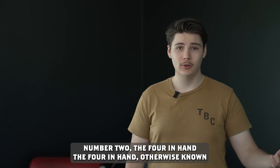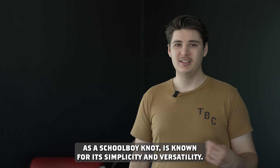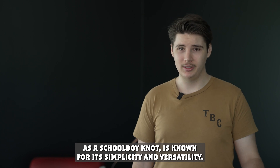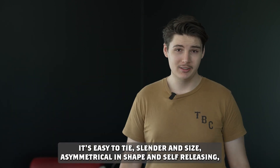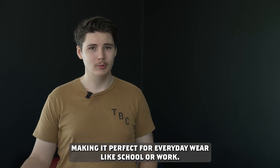Number two, the four-in-hand. The four-in-hand, otherwise known as a schoolboy knot, is known for its simplicity and versatility. It's easy to tie, slender in size, asymmetrical in shape, and self-releasing, making it perfect for everyday wear like school or work.